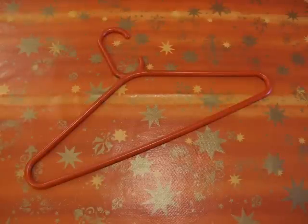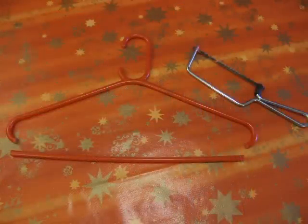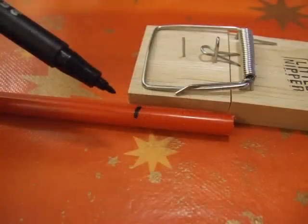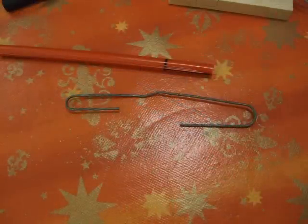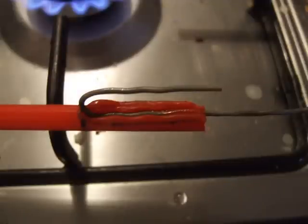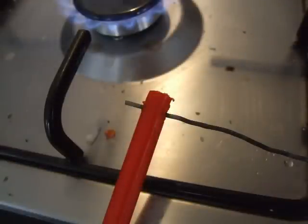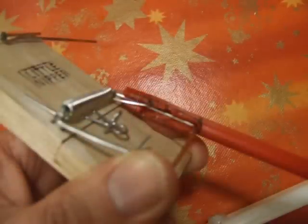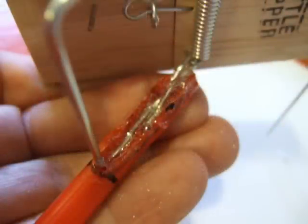I found a plastic coat hanger and thought that would be handy for the arm. I cut the straight bit off it, measured it up against the side of the mousetrap arm, and marked it off. I found a nice big paper clip, straightened it out, got the gas ring going in the kitchen, heated it up and melted a slot in the side of the arm. While I was at it, I also melted a hole in the other end. Back with the mousetrap, I checked that it fitted in the slot and stuck some hot glue on it to seal it in place.